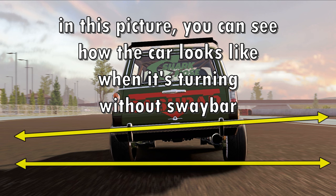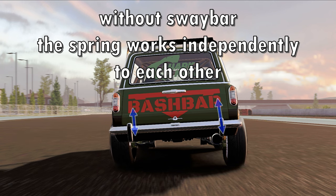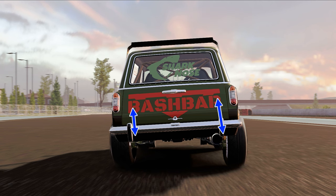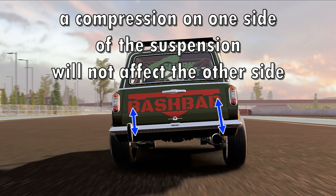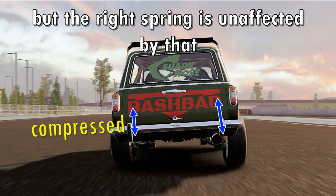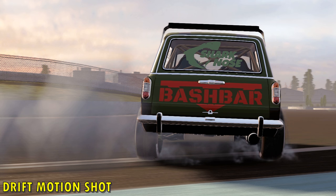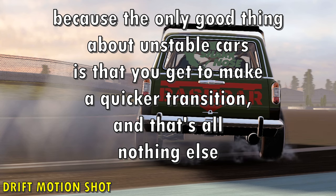In this picture you can see how the car looks when it's turning without a sway bar. Without a sway bar, the springs work independently of each other. For example, if you put 60 kilonewton meters on your spring stiffness, that means 60 for each spring — left and right. A compression on one side of the suspension will not affect the other side. In this picture, the left spring is compressed but the right spring is unaffected — if anything, it got stretched because the body of the car is pulling it. We don't want that. We need our car to be stable, because the only good thing about unstable cars is that you get a quicker transition, and that's all.